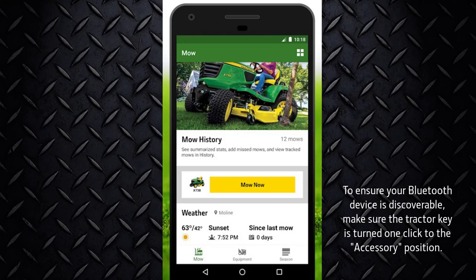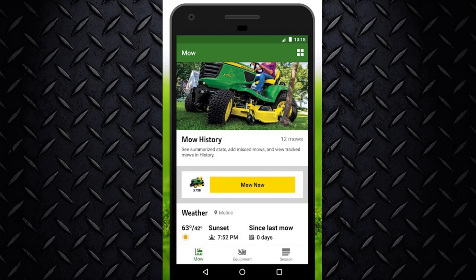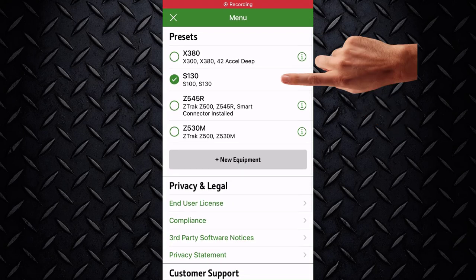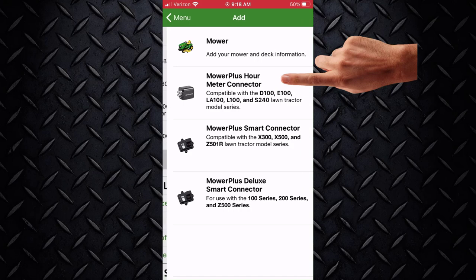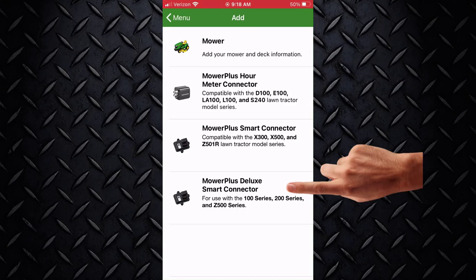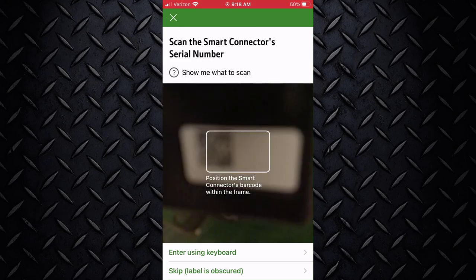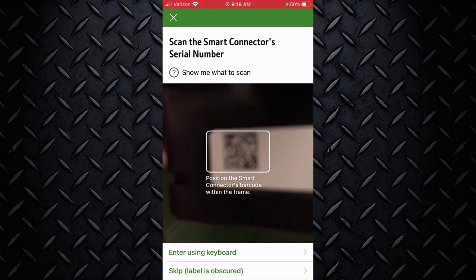Once the app is downloaded, follow the prompts on the screen to get to the Get Started page. To scan your lawn tractor's product identification number, allow camera access or manually type it in. Once the Bluetooth module is in place, we will associate your mobile device to the Bluetooth application.